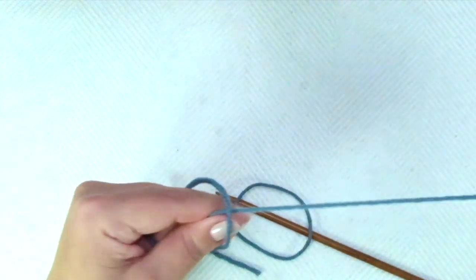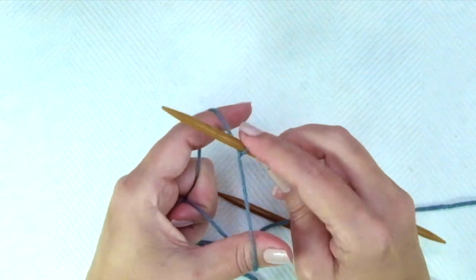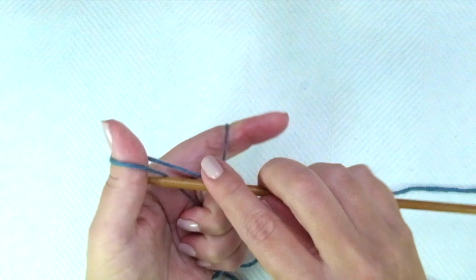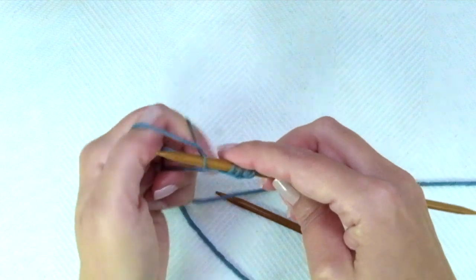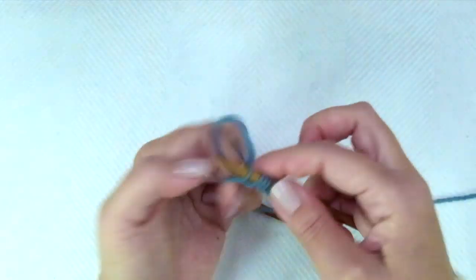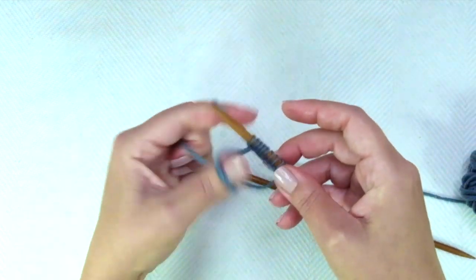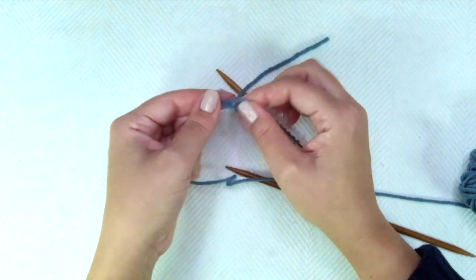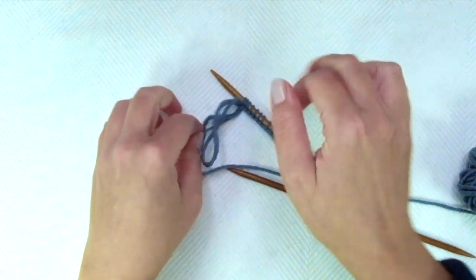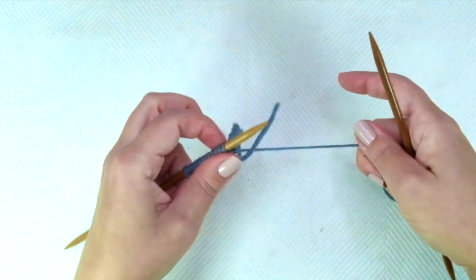We need to cast on an odd number of stitches that will include two edge stitches — the first and the last one. So let's cast on 11 or 13. The edge stitches, the first and the last one, will be knitted on each row, always.